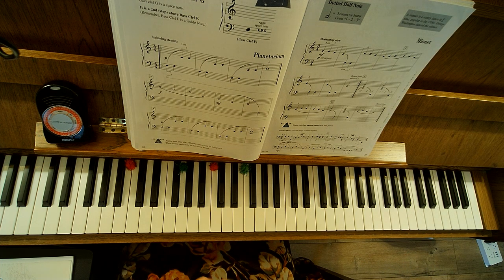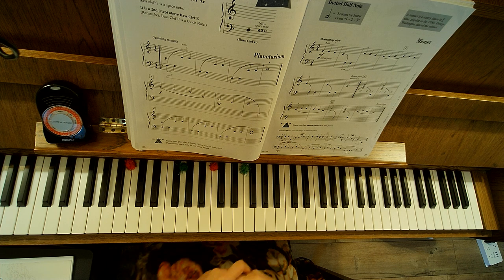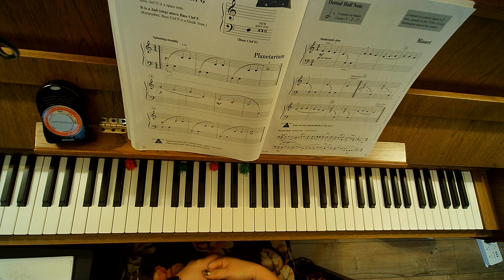Hey, this is unit 3 on page 26, learning bass clef G. This is called Planetarium. So our new note is bass clef G, and it is a space note.